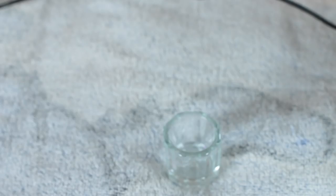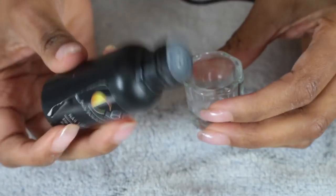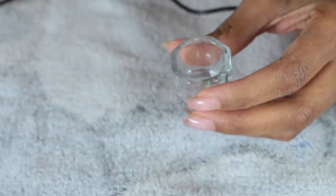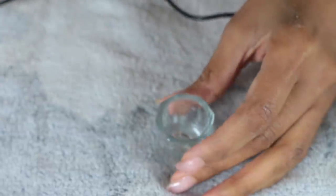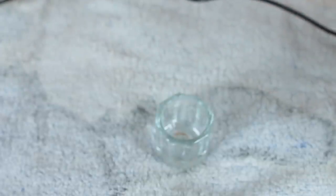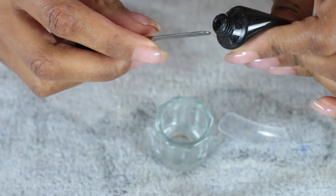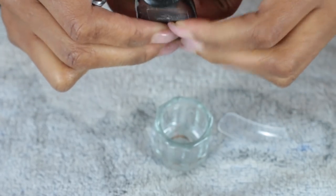Also in my kit is this solution called slip. It allows you to use your brush with the poly gel without the gel sticking to the brush, so you just keep the brush wet with this solution. Now I'm going to squeeze my poly gel onto the back of my spatula — a bit bigger than a pea-sized amount, especially for my thumb.